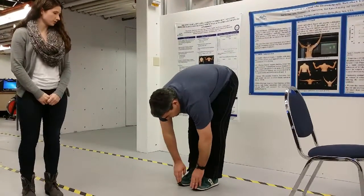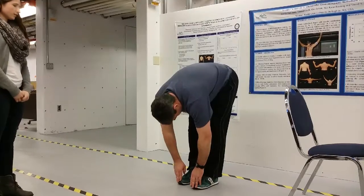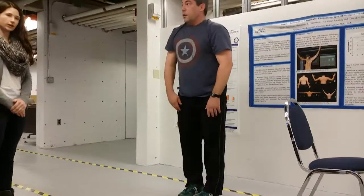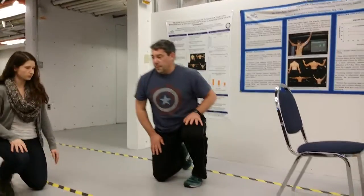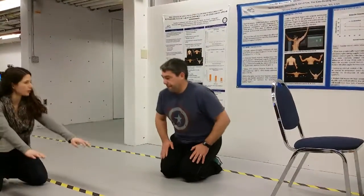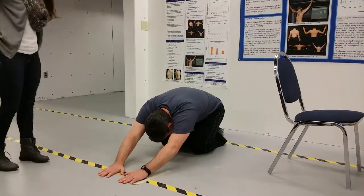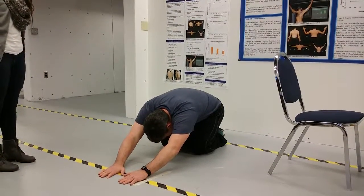Then we will have him go into a child's pose. Go ahead and sit on the ground on your knees, then lean forward and stretch forward.